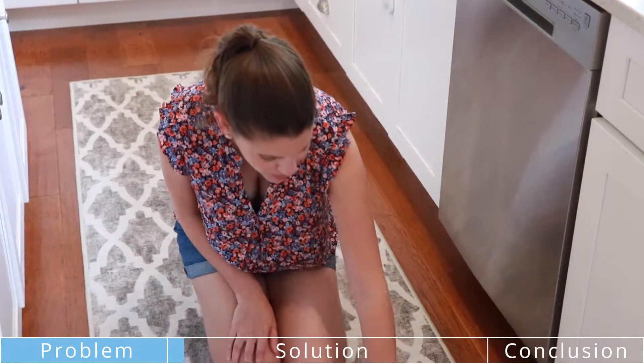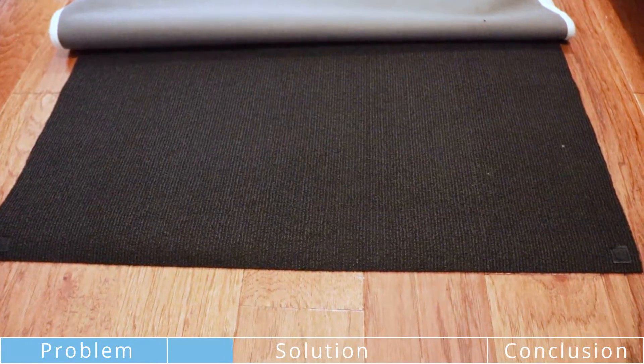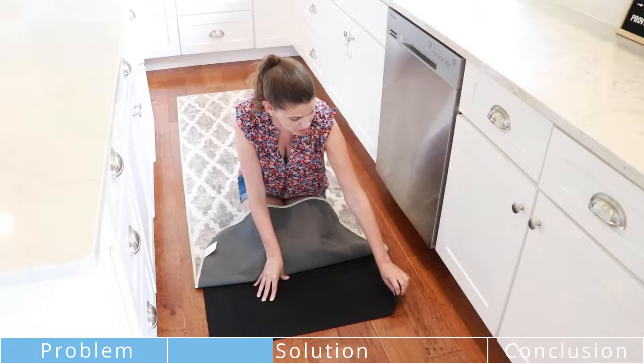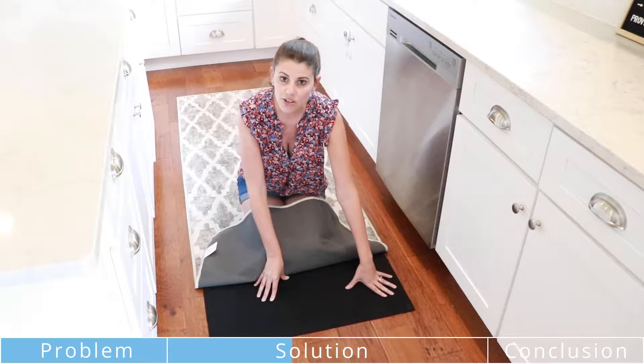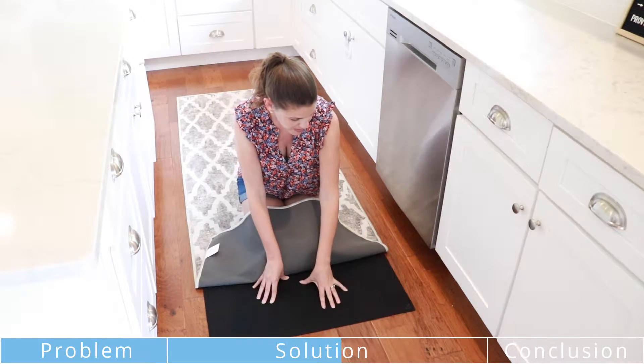What I think is really cool is it comes in two pieces. So this is the pad that you get. I do think the pad could maybe be a little thicker — I kind of wish they offered a thicker option — but it's still really nice and it stays put, and that's the biggest thing.